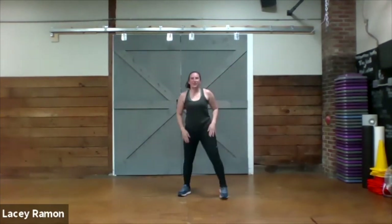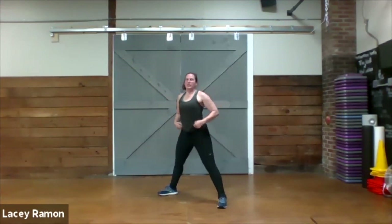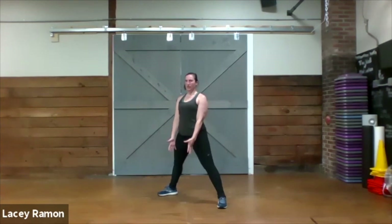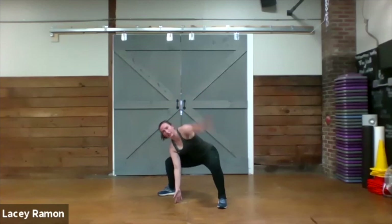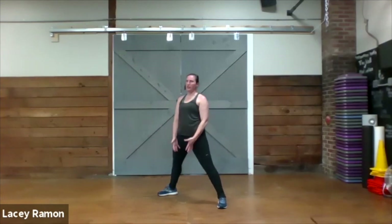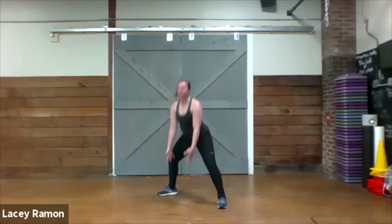We're going to sit down low, hands reach down to the ground. Here we go — sit, twist, together, and up. Sit, twist, together, and up.